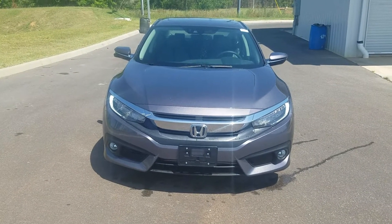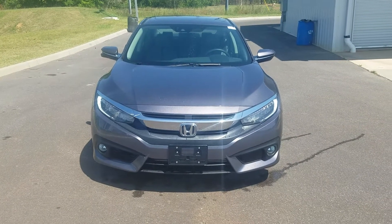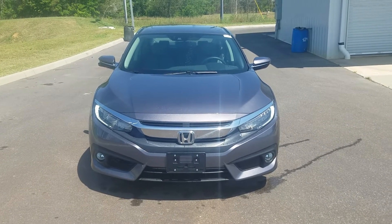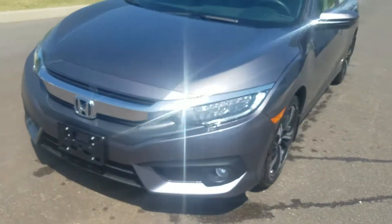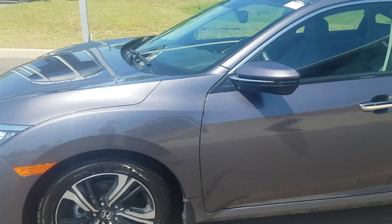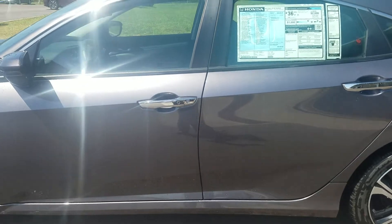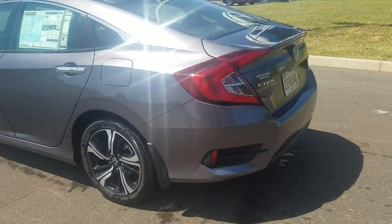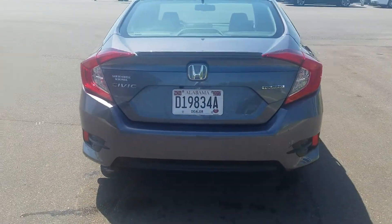Hey, Marika told y'all I'm gonna send you this video to show you a little bit about this car. It is a Touring Civic — the top of the line, absolute top of the line as it can get. As you can see, it's got the LED lighting with the fog light, chrome grille, and the upgraded alloy wheels. You got the indicator on your side mirror, proximity entry. This is the all-new redesigned Civic — it's a 2017 model.